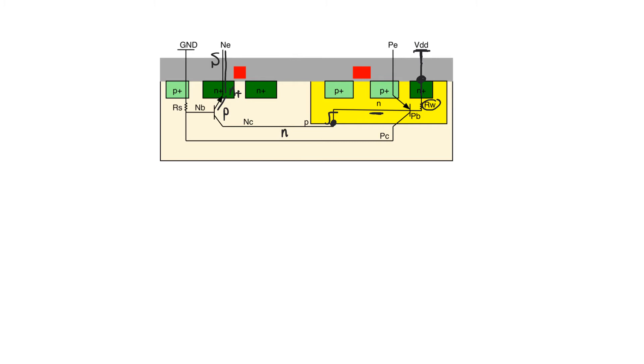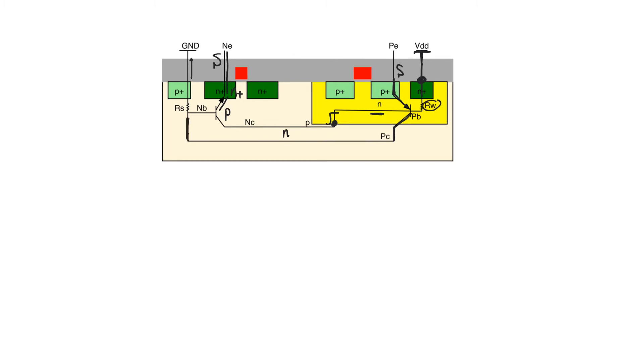Looking at the PMOS transistor, we have the source connected to P+, then we go to the N of the well, then the P of the substrate — so we have a PNP structure. In fact, we have a P+ NP structure, so we have a PNP transistor. The collector of this transistor is connected to ground through the substrate ground contact, and we have a resistance R_S, where S stands for substrate. This refers to the total resistance from the point we enter the substrate until we reach ground, which includes the contact resistance and the substrate resistance itself, which will dominate.